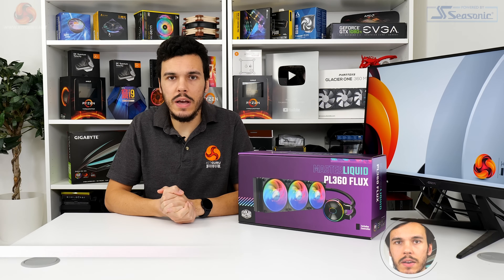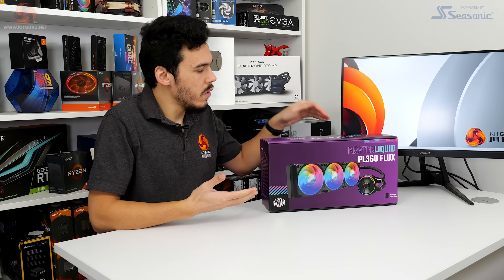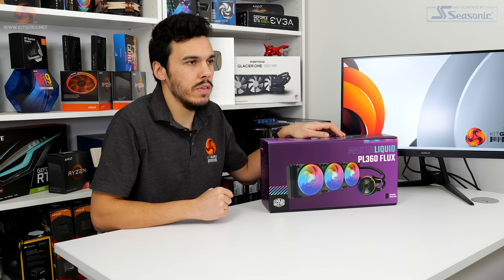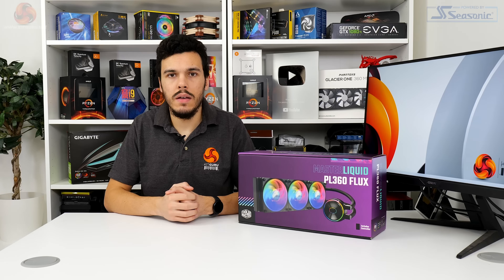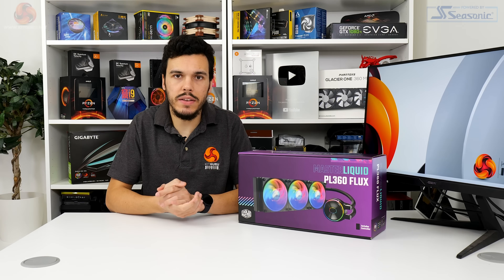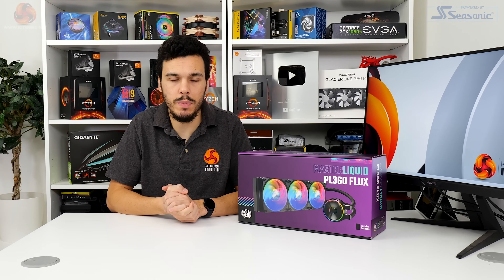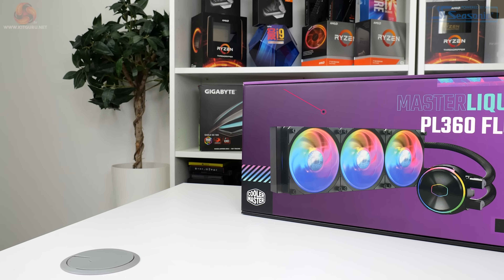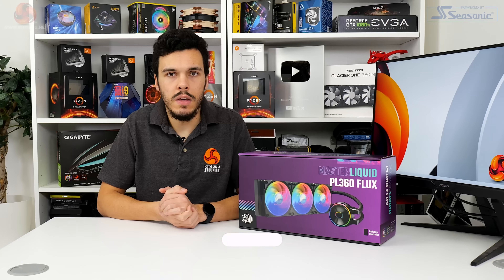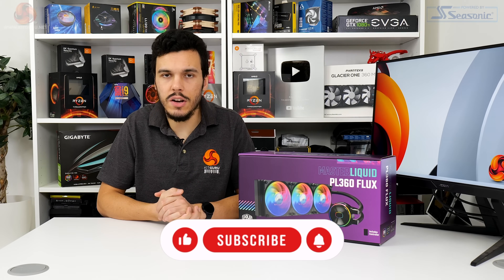What is up guys, this is Luke Hill for Kikaroo, and in this one we're taking a look at a new 360 millimeter all-in-one liquid cooler from Cooler Master. This is the new Master Liquid PL360 Flux that retails in the UK for about £179.99. Aside from redesigned Flux series fans, Cooler Master is also keen to point out some of the other performance characteristics that have changed with the PL360 Flux, including the use of a dual chamber pump to optimize heat exchange efficiency.